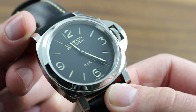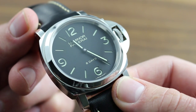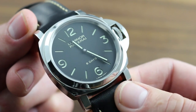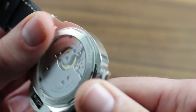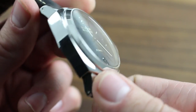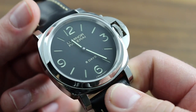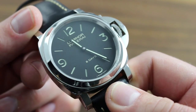Authorized service centers such as third-party authorized retailers or factory-owned boutiques and stores are the agencies that alone have access to the trained personnel, specialized equipment, and original Panerai replacement parts to protect the integrity of your watch as both an instrument and an investment. Moreover, only these agencies are able to back any parts or service with a Panerai factory service warranty.